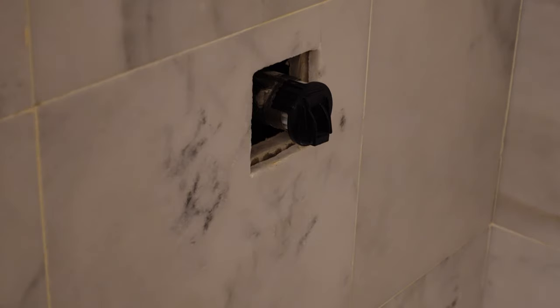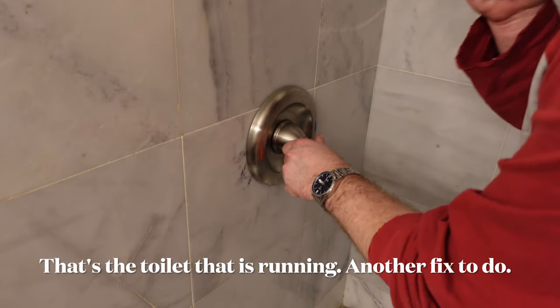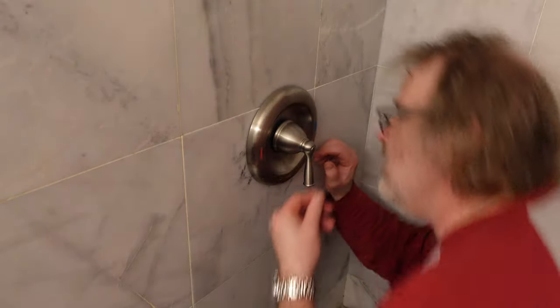Now I'm just going to reassemble it and I'll be done. This starts with the handle in the down position. It's going to be a little tricky to get to, so what I'm going to do is turn on the water for a second while I start to screw it in.